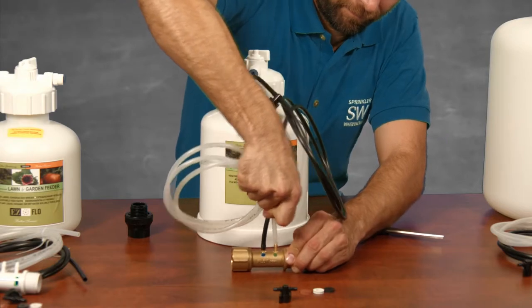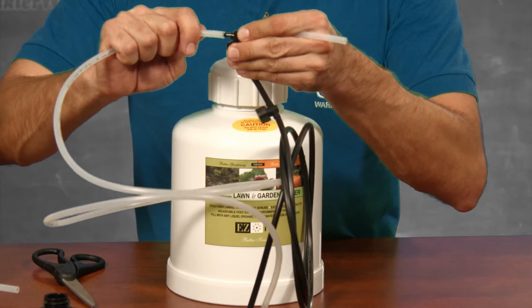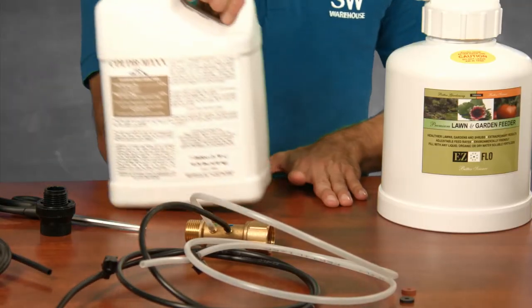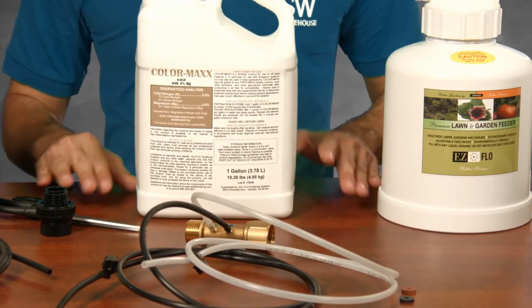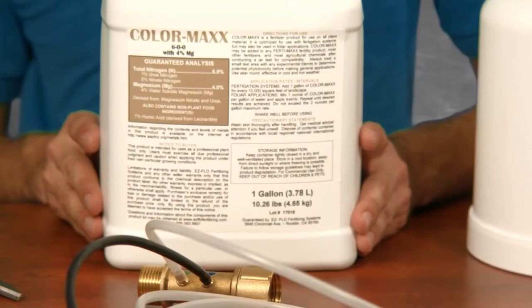Now let's do the outflow side. Use the clear tubing to connect green to green, and install a shutoff valve on the outflow side as well. The reason there's clear tubing for the outflow side is so you can monitor the fertilizer — you need to use colored fertilizer. You run the system until the outflow turns clear, so having colored fertilizer is important. You may use food coloring if your fertilizer is not colored.